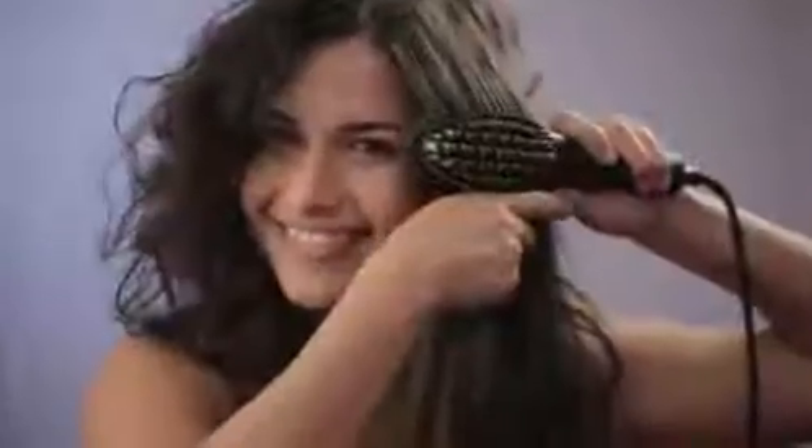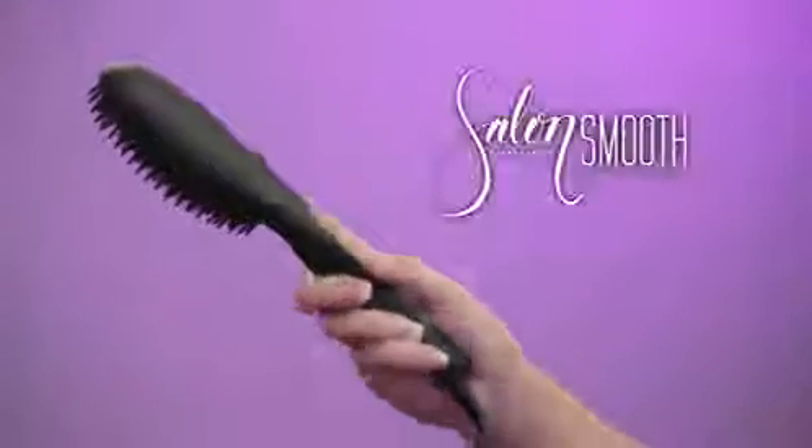Curly hair. Don't waste time blowing, spraying and frying just to get your hair smooth. Now get beautifully silky, shiny, smooth hair instantly just by brushing.